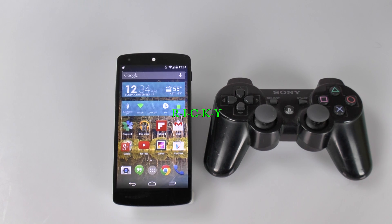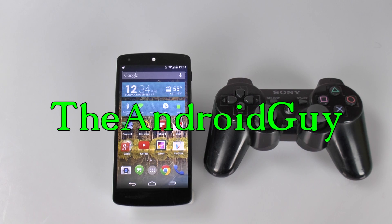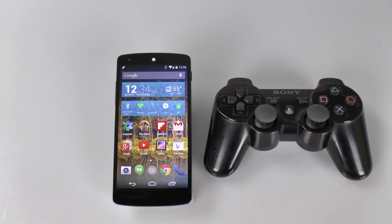Hello! This is Ricky, the Android guy. Hey guys, today I'm going to be showing you how to connect the Nexus 5 to the PS3 controller.